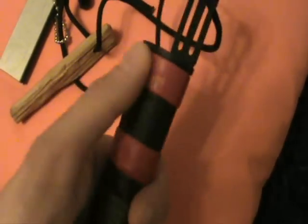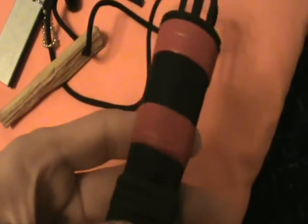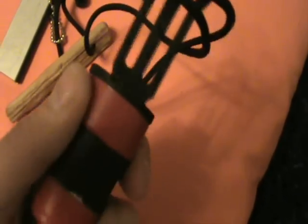Let's talk about the sheath. I've wrapped some red tape around it. Just in case if I drop it, the red color stands out on most backgrounds in the woods. If I drop it in the grass or even onto the snow, the red color will shine out and I can easily find it.